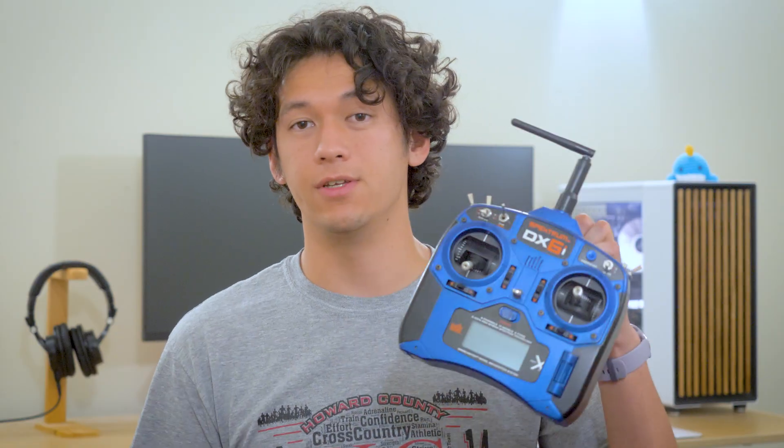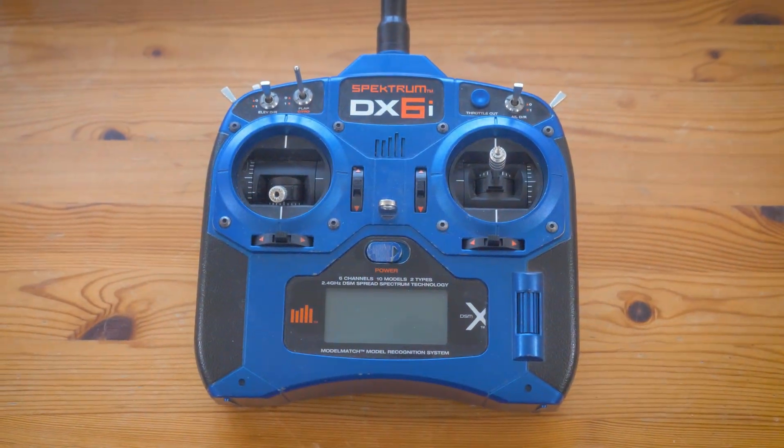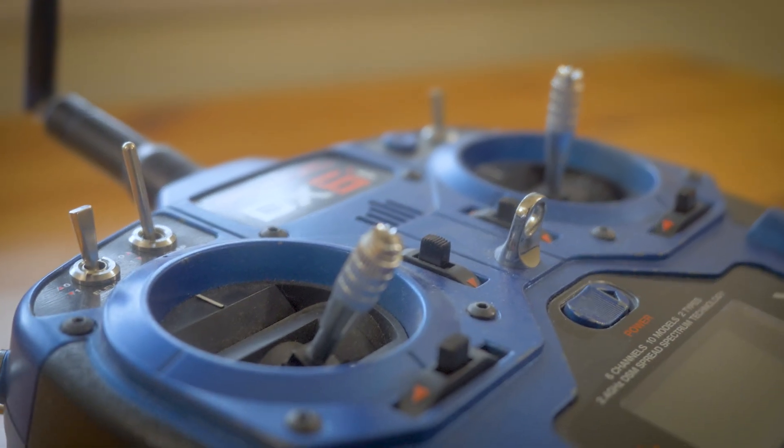Hello everyone. This is a Spectrum DX6i and this is essentially the transmitter I learned how to fly on. It was my first programmable transmitter and I even oh so tastefully painted it this metallic blue back when my tastes were a little bit different. And in this video we're actually going to be fixing this thing, so let's start tearing this thing apart.